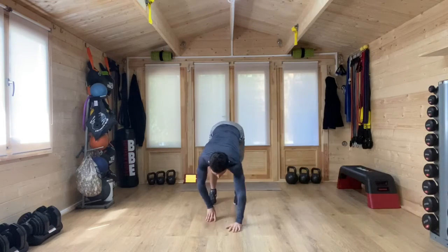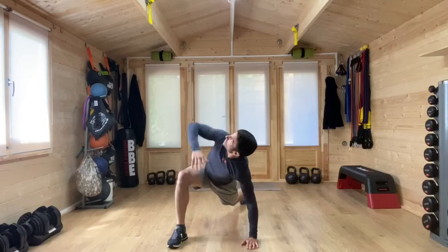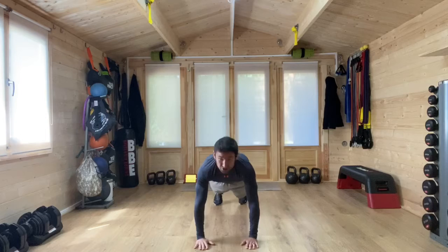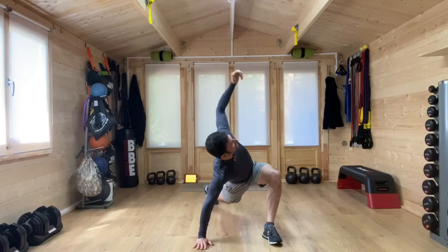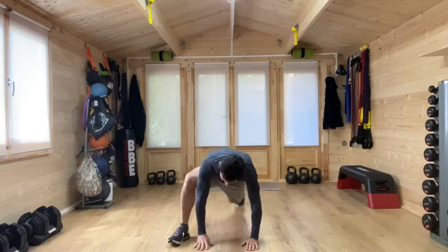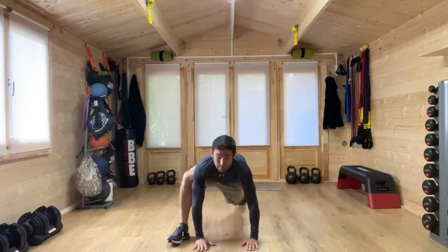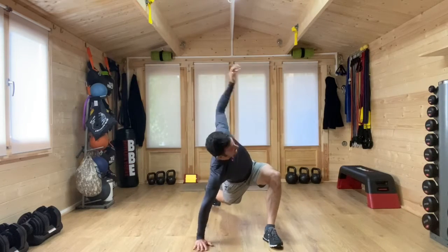We're going to come down to the floor, walk those hands forwards. We're going to take one foot forward, and then we're going to look up and reach up. Hand back to the floor, switch the feet, take that step. Same side hand reaches up. Step, reach, stretch up, and then back. Step, reach up, and then back.